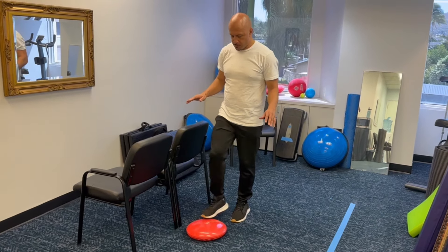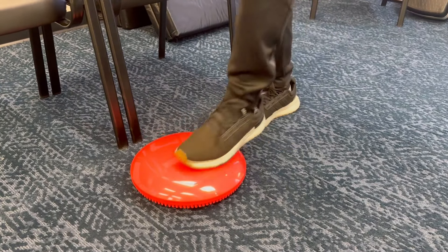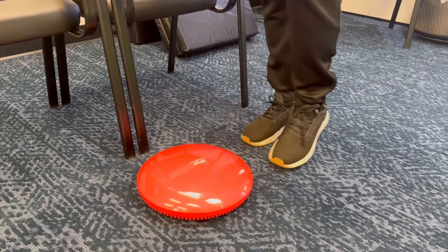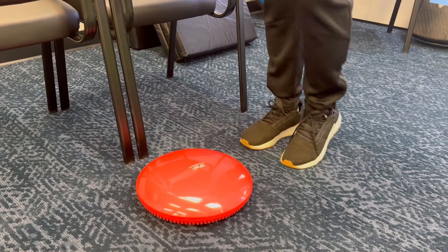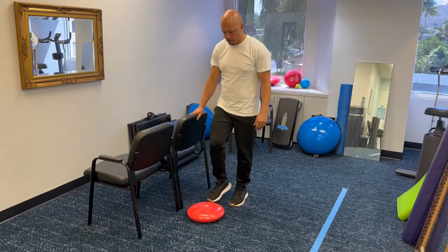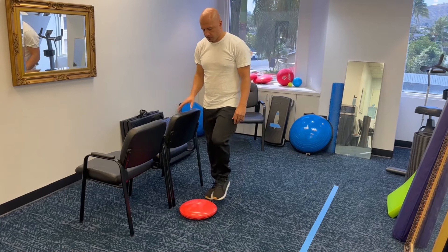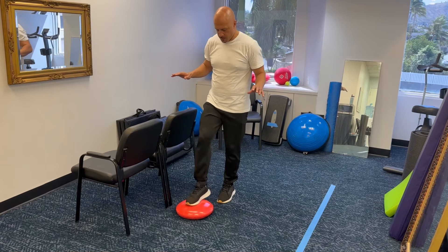Then bring that foot back to where it started from and the other leg tap. You wanna tap with the right and the left, shifting back and forth. Your goal is to do this for 10 reps on each leg without holding on — one set where you're doing 10 reps on the right and 10 reps on the left, alternating each repetition.